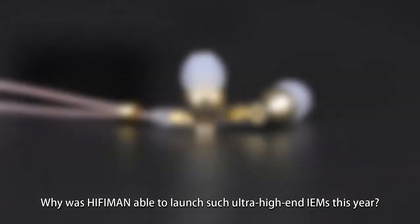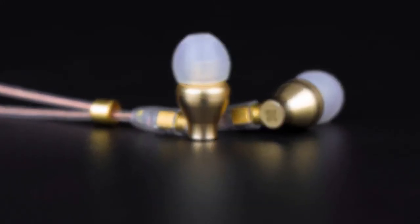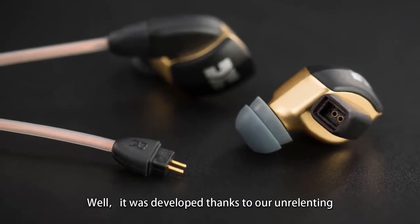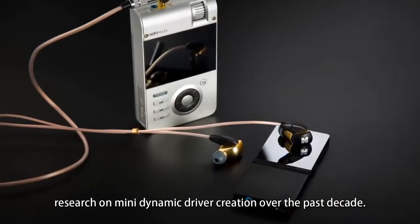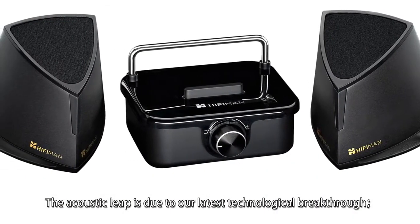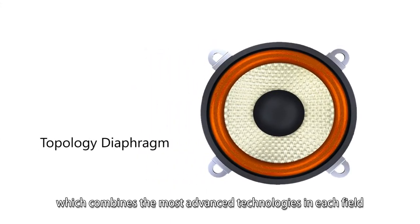Why was HiFiMan able to launch such ultra-high-end in-ear monitors? Well, it was developed thanks to our unrelenting research on mini dynamic driver creation over the past decade. The acoustic leap is due to our latest technology breakthrough we call the topology diaphragm, which combines the most advanced technology in each field.